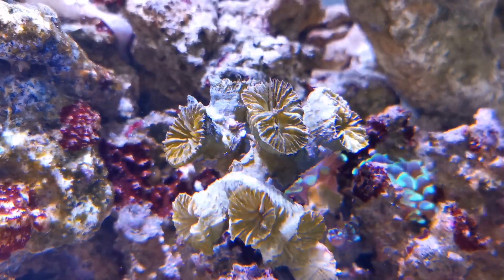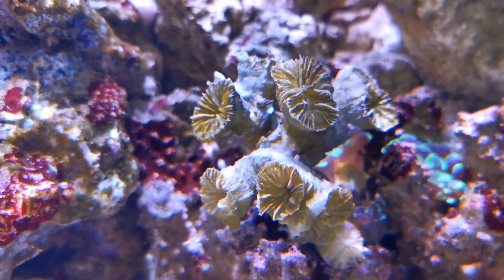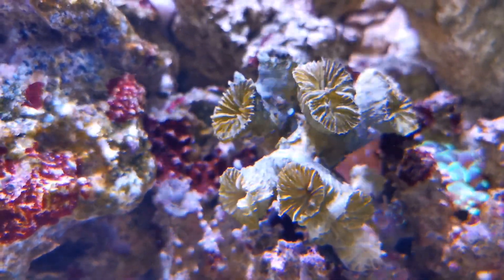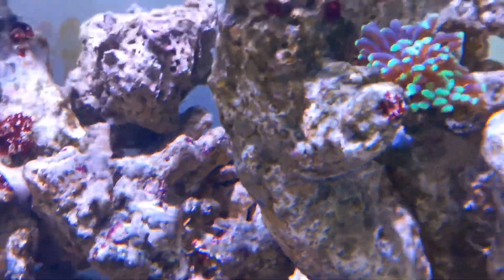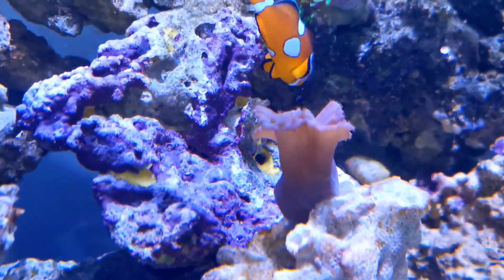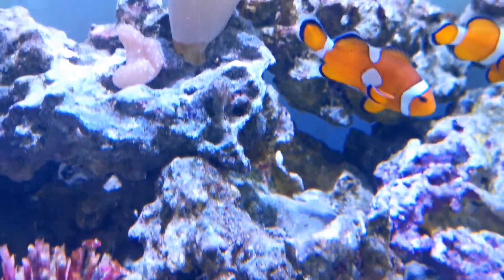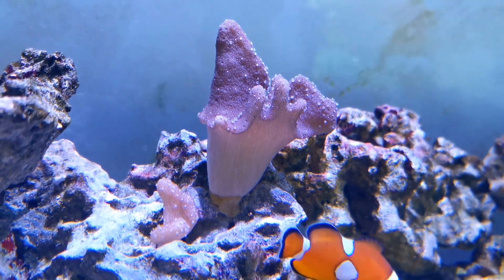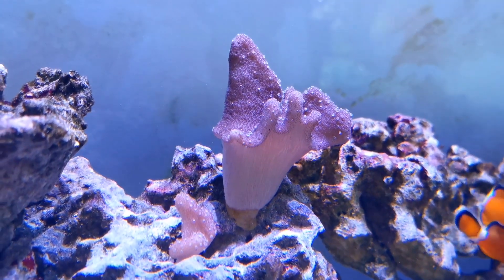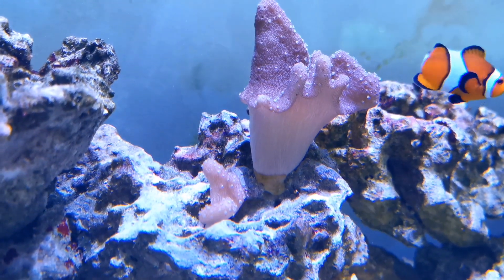So don't give up on your dead corals. Maybe just keep a tank of dead corals and see which ones come back to life, because it's very possible. They're intelligent beings — they can stay dormant just like other organisms in the world, and when conditions are better they'll come back. The only ones that might be truly dead are leathers if they're completely closed, but for hard corals I believe there's always a chance of survival and coming back.